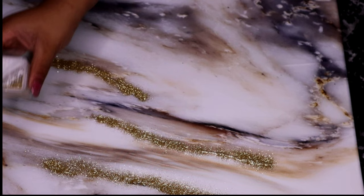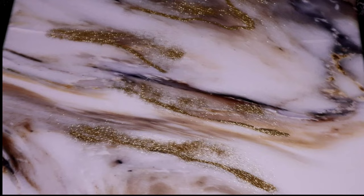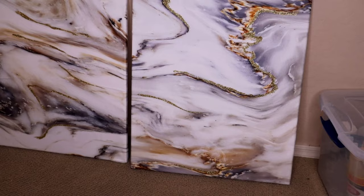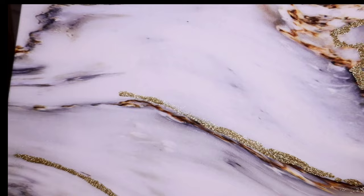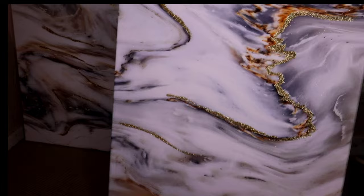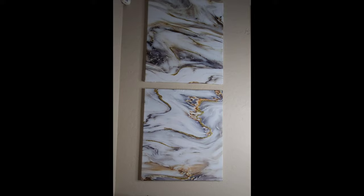Once your glitter is done, go ahead and shake it, fill in any of those gaps. Once you dust that glitter off, your final result should look something like this. I really like how it came out. If you guys enjoyed me making this, or if you're going to make them yourselves, please email me and send me a picture of how they turned out. Until next time, thank you guys so much for watching — leave your comments below. Here they are hung up on the wall!